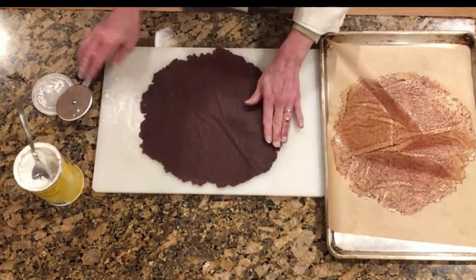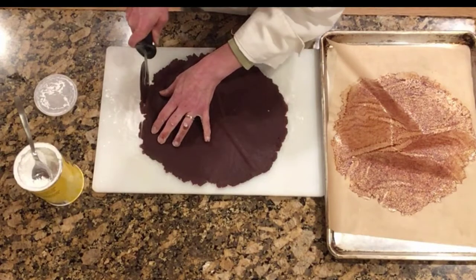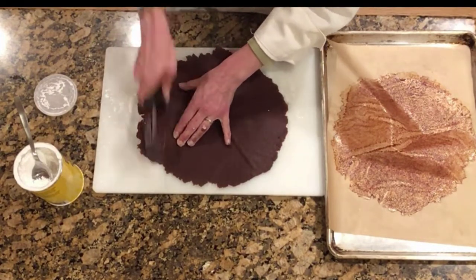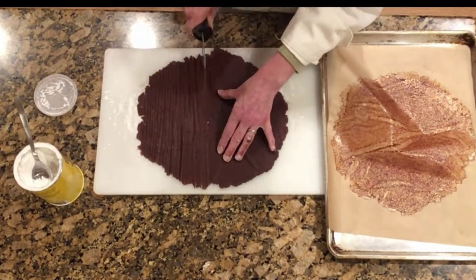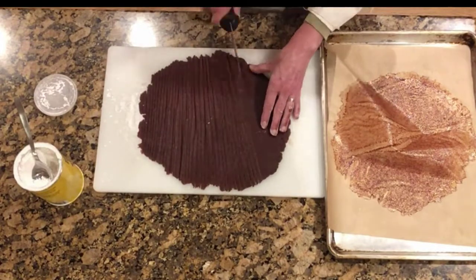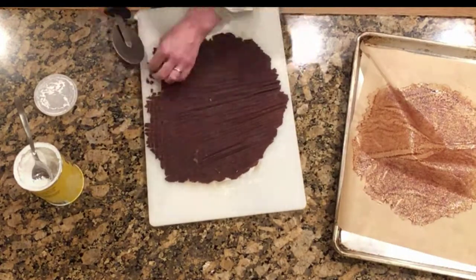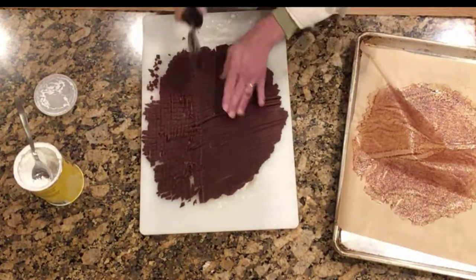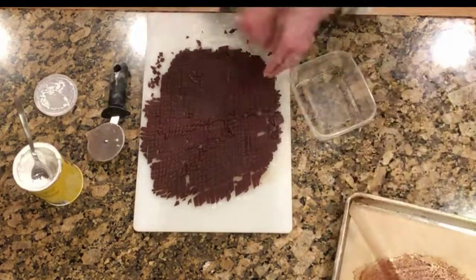Once the sheet is completely cooled, place it on a cutting board that's been dusted with a little corn starch. Use a pizza cutter or a knife to cut thin strips, an eighth to a quarter of an inch wide. Cut all the way down one side of the sheet, then rotate it and cut it down the other side to make tiny squares. These are your cinnamon chips. Break them apart and store them in a Tupperware container. This makes more than you will need for a single recipe of scones, but they will keep for several months in the refrigerator.